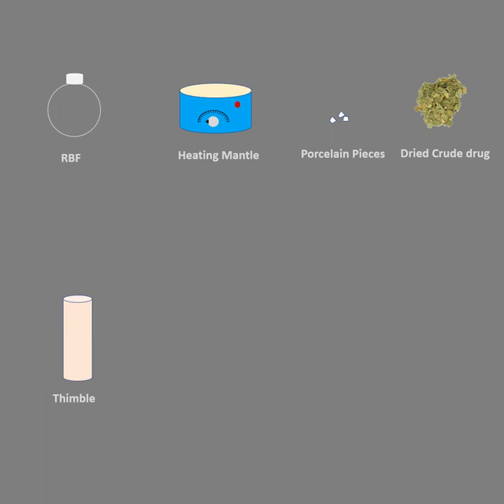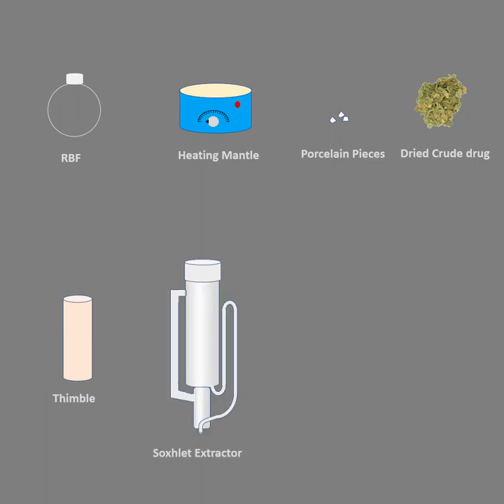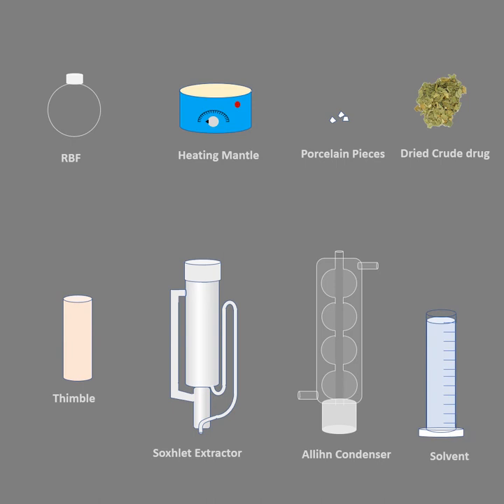This is used to put the crude drug into. This is the Soxhlet extractor and this is the Allihn condenser, which we require to place above the Soxhlet extractor so that the same solvent is getting heated, the vapors get condensed, and fall on the thimble. Very importantly, the choice of solvent depends upon the component or phytoconstituents to be extracted.